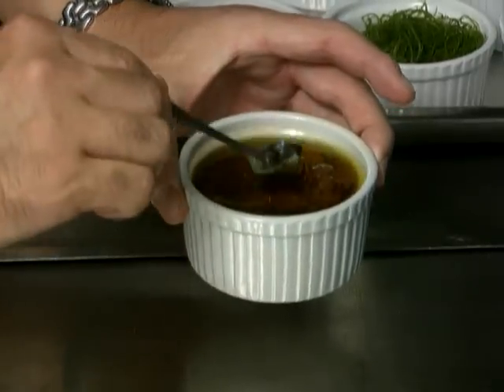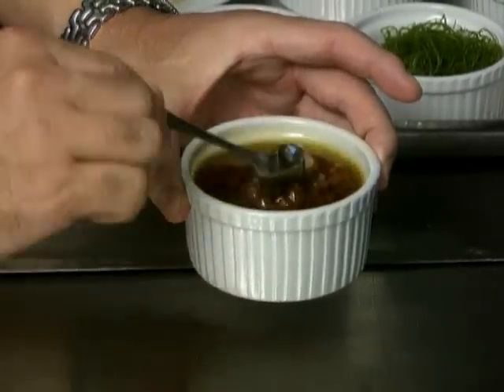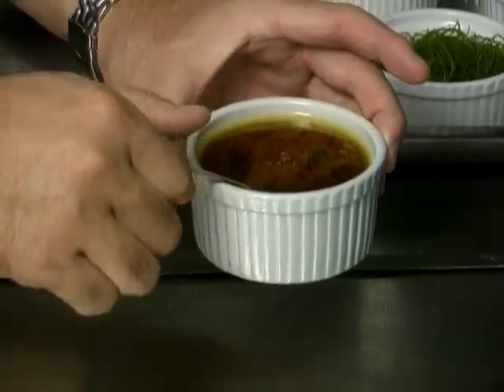Finally, a fabulous sauce for the ravioli made with a tomato base, basil, and a rice vinegar flavoured with dried kelp and some extra virgin olive oil.